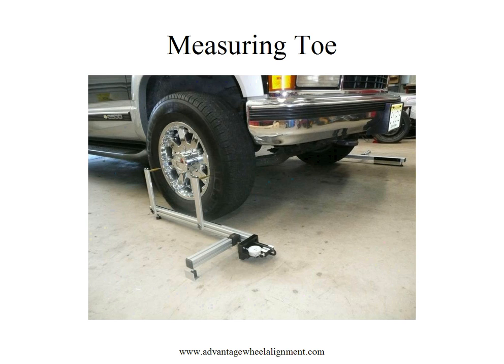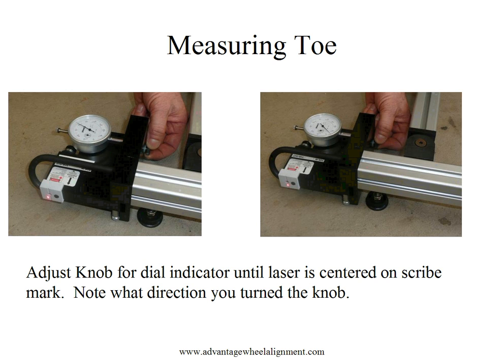To measure toe, simply put the laser rails up against the wheels, turn the laser on, and adjust the knob for the dial indicator until the laser lines up directly on the scribe mark, just like in the calibration. What's important now is to note which way you've turned the knob.